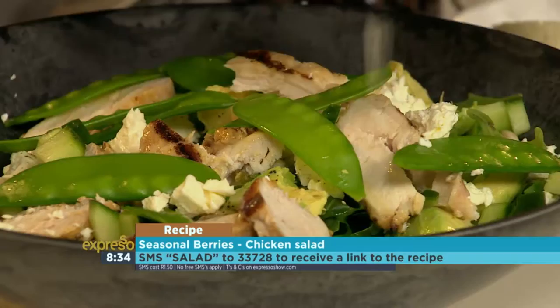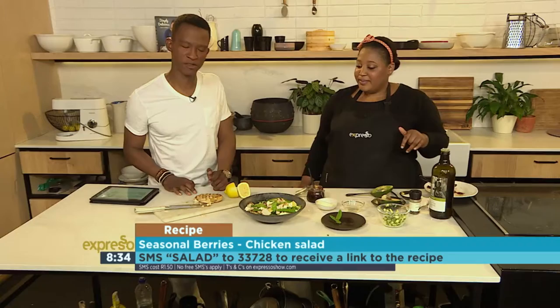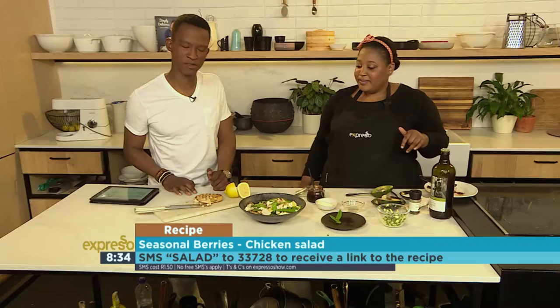And there we go — look how delicious, how spring-like! Berry flavor in the chicken, a little bit of sweetness, a little bit of salty from the feta. Perfect salad. SMS the keyword 'salad' to 33728 and you too could make this wonderful salad for lunch, dinner, or any other meal time that you like.